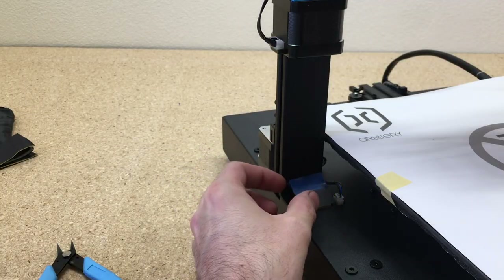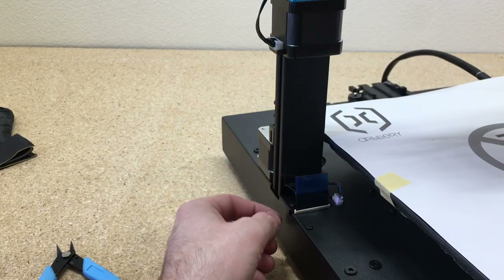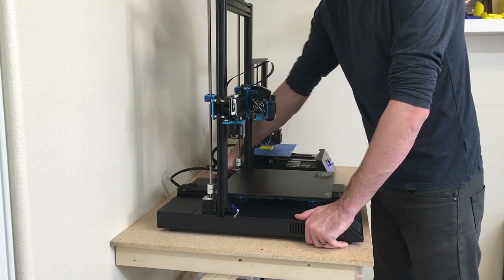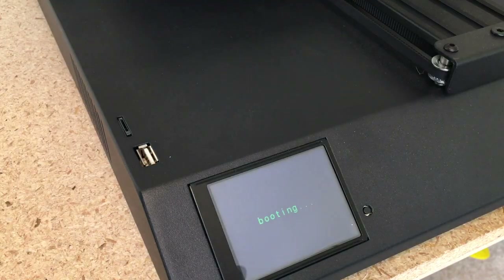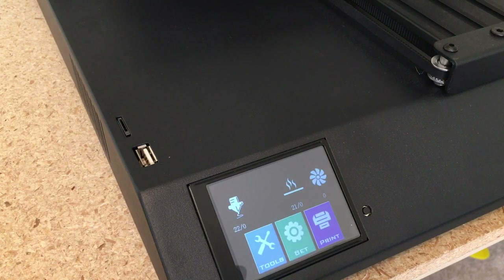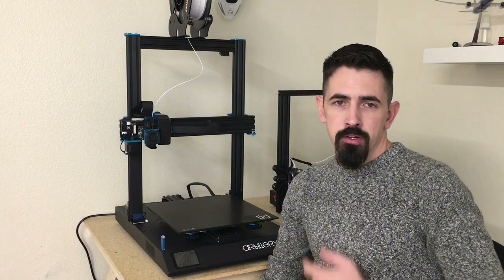I really like the touchscreen display on this printer. It's very responsive and has very clear colors. Some printers have an older-style touchscreen, but this one is really sensitive and works very well.